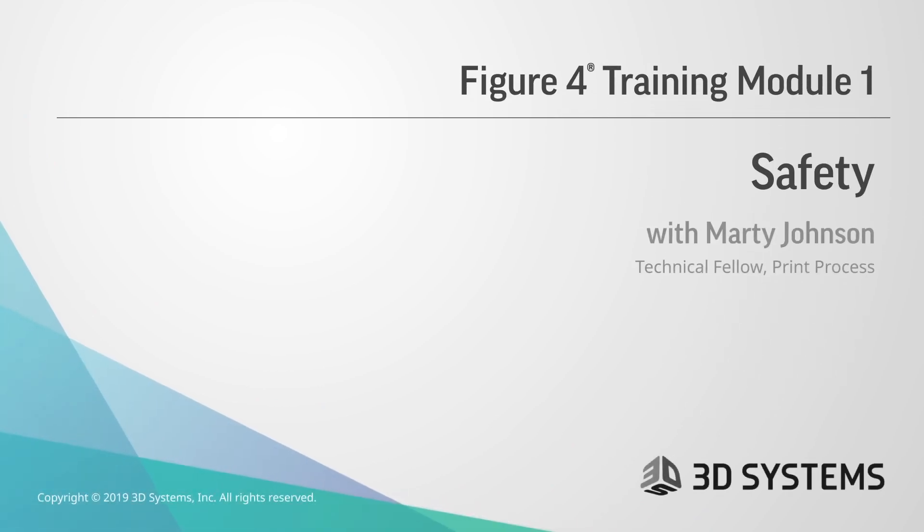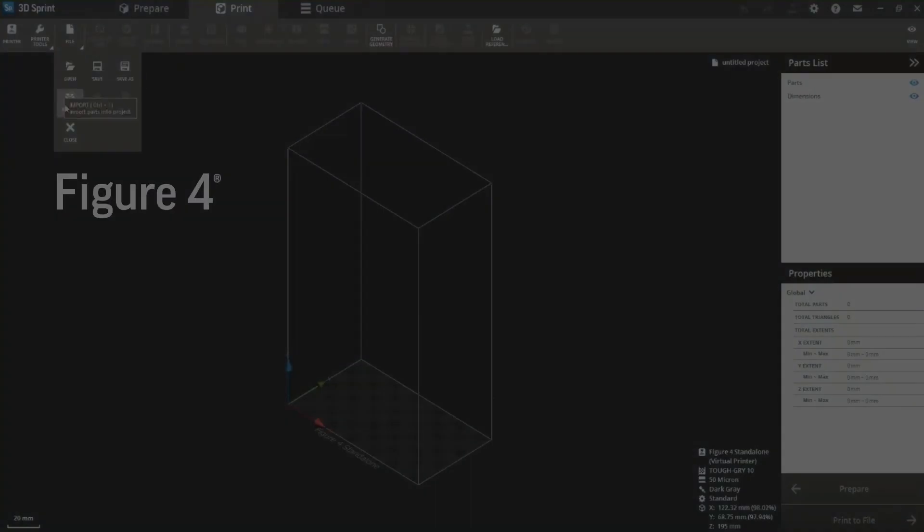Hi, I'm Marty Johnson from 3D Systems and I'm here to introduce you to a set of training modules we put together to relay the information we've learned along the way to make your Figure 4 printer a success tool, so that you can get up to speed as fast as possible.